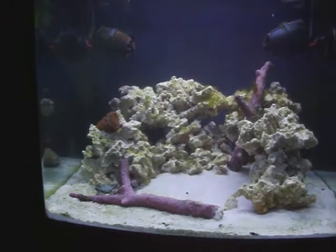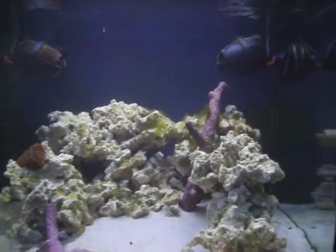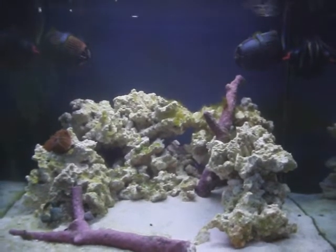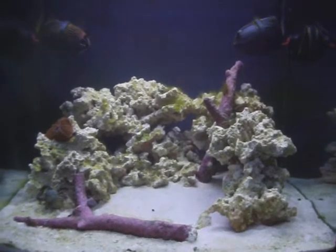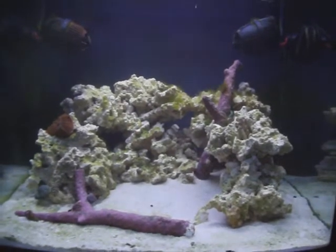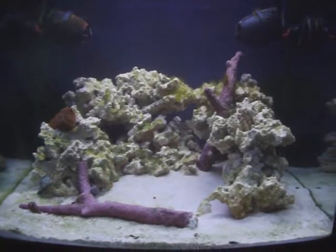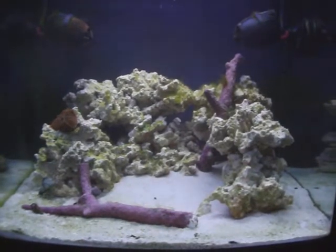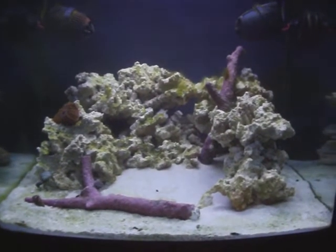I had planned on shooting more video but just didn't want to because of the way the tank looked. This is my first saltwater tank — I'll be the first to tell you I don't know jack about it, other than asking questions from guys who've been in the hobby and know what they're doing, and stuff I read on forums. Pretty much everything I'm learning I'm either learning the hard way or asking the right people the right questions and getting good info from those guys.